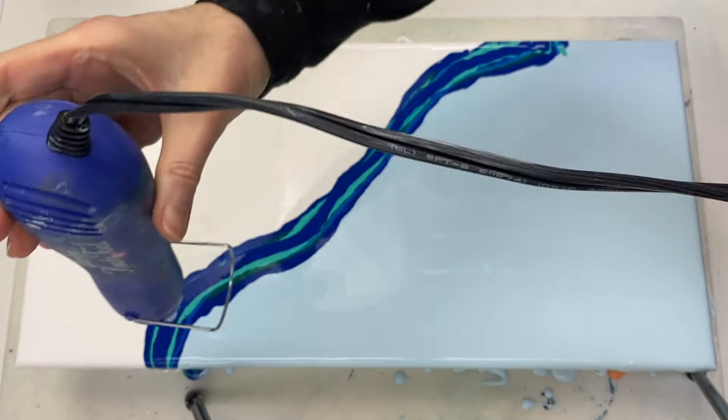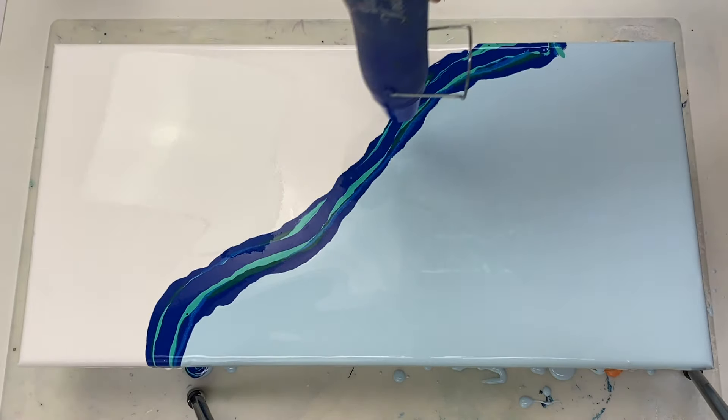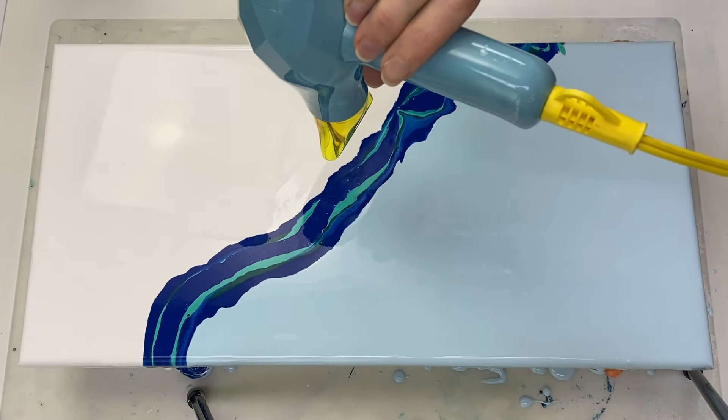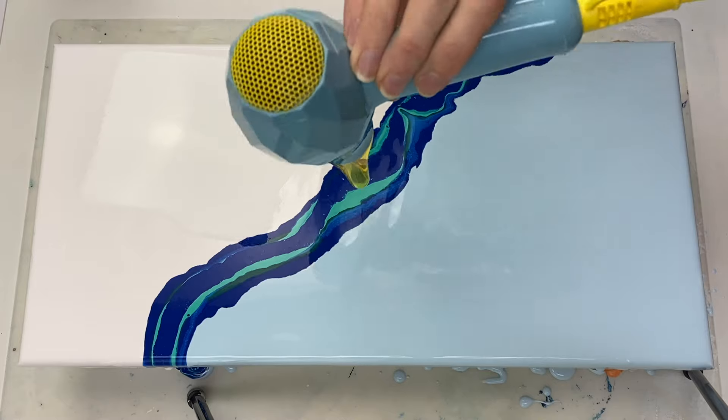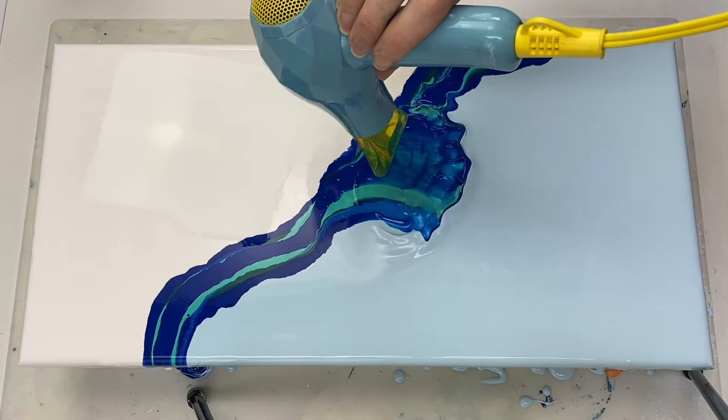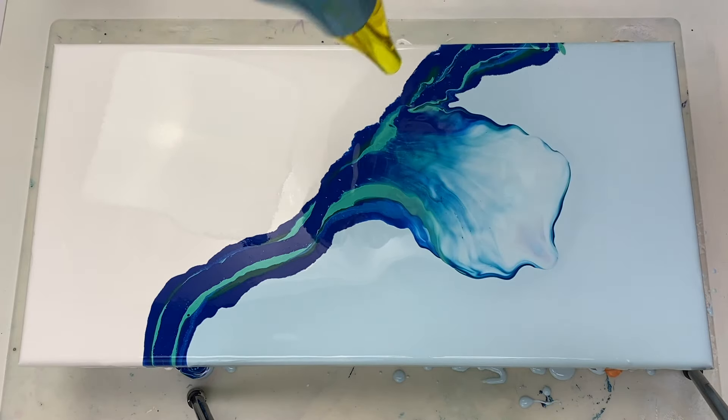Just popping some of those air bubbles again. I'm using the lowest setting on this little hairdryer to blow this out.